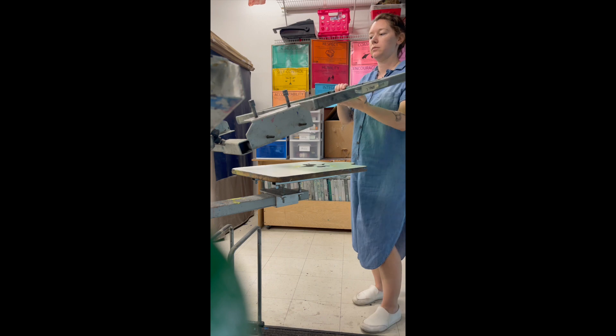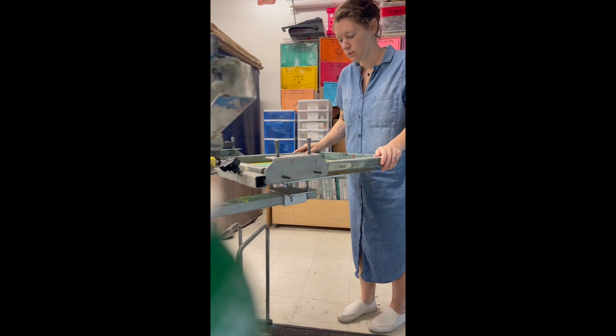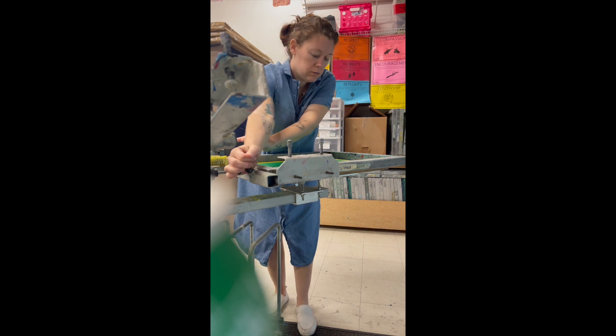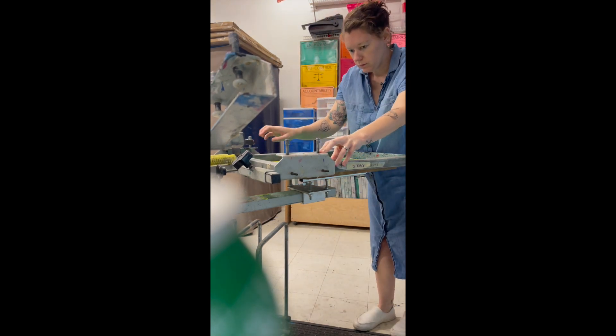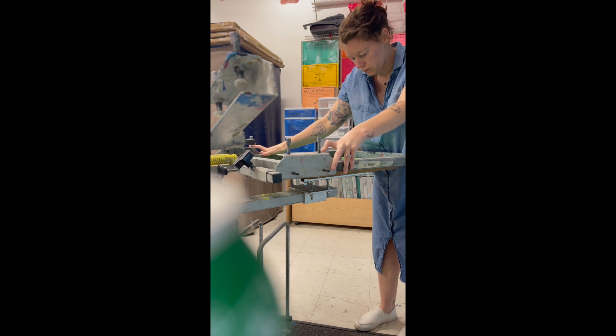If you are doing a multi-color screen print, you might have one or maybe two more screens. If you are doing this, you will have to do this exact same process to each screen using the exact same platen. You won't move your vellum — you will just keep adjusting each screen until it matches the vellum perfectly without any of that white space.